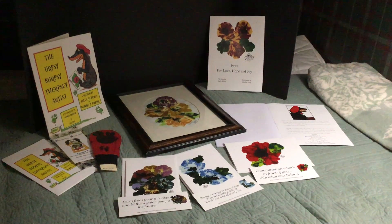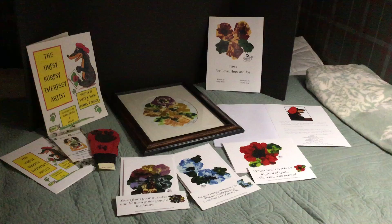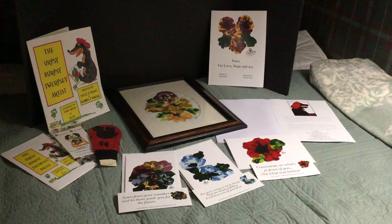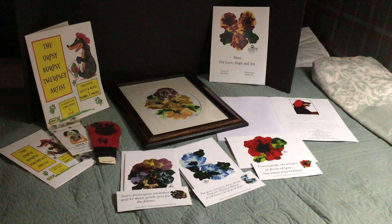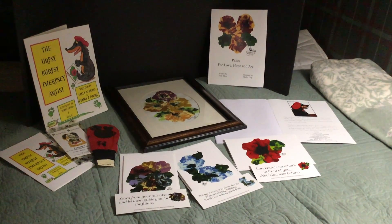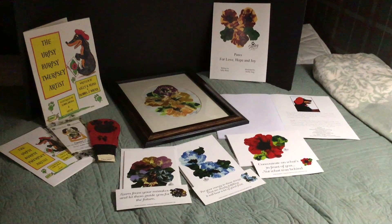Shelby's artwork has been compared to the artist Georgia O'Keeffe. Shelby has gone to school, she's gone to libraries, she's had her artwork shown in the Everson Museum, and Shelby has been on TV. She was a very famous dog and her paintings are just beyond — you just can't believe that they are done by a dog.